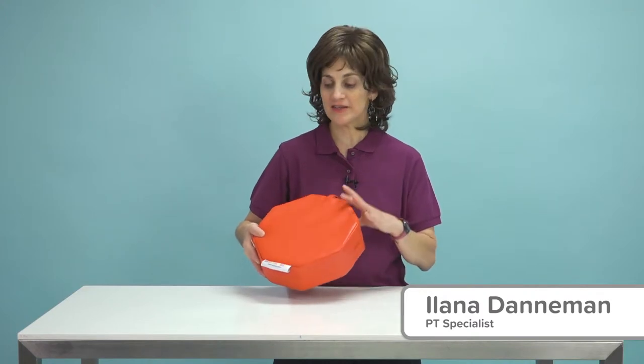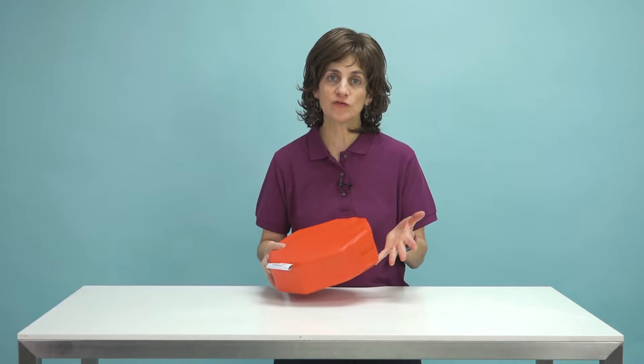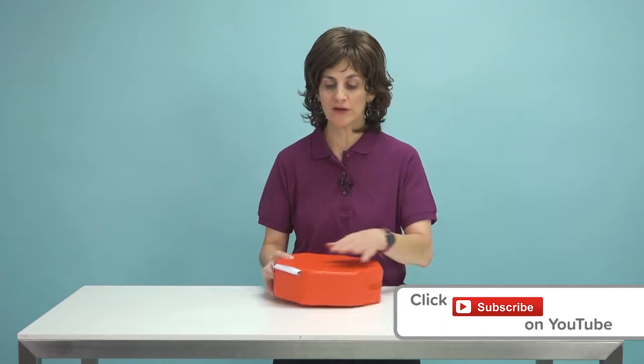Hi, this is Ilana here at Flag House, and today I have one of the Sensi's vinyl products. This is a vibrating cushion, which is really nice and useful for increasing sensory awareness and waking up one of those under-responsive individuals you might know.